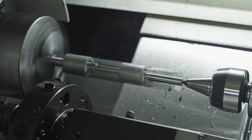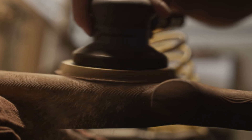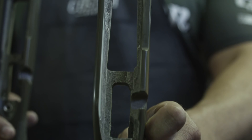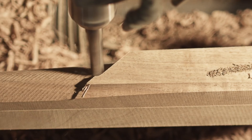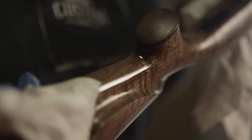The Remington Custom Shop is the epitome of custom shops. When we say custom, we mean literally anything that you could imagine. You want a certain color on the stock, we can do it. Barrel contours, lengths, twist rates, muzzle brakes, no muzzle brakes, silencers, mounting devices, any brand of optics, any brand of scope mounts. Literally, the list is endless. If it's physically possible to do, we can do it.